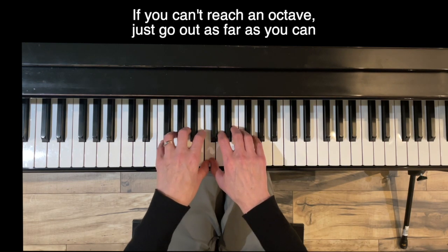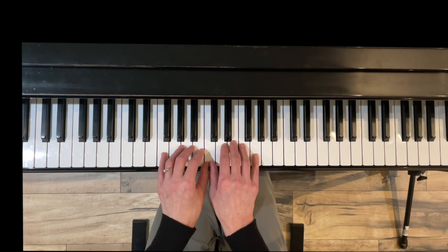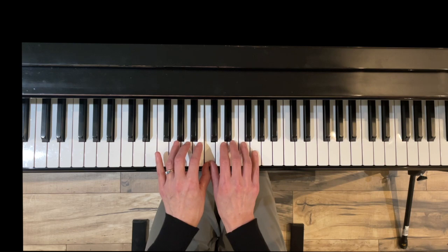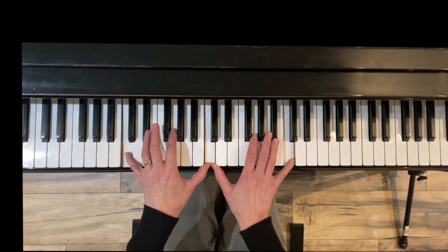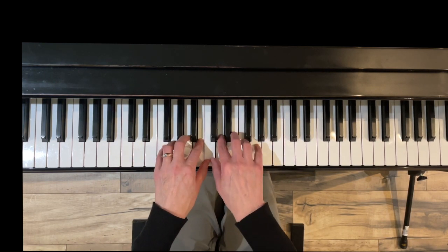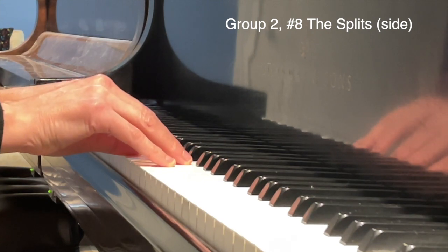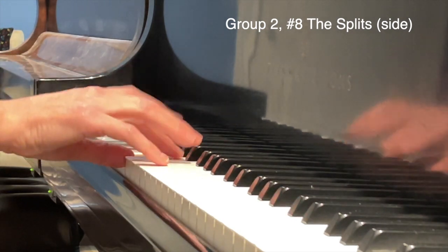By the way, if your hands are not large enough to do an octave, just go as far out as you can — if you can only go to A at this point, that's fine — but the point is just holding that thumb down. Here's exercise eight, The Splits side view — I want you to see how the pinky keeps stretching out after the legato: holding, smooth.